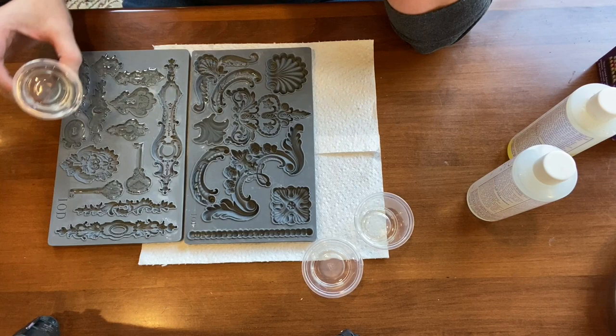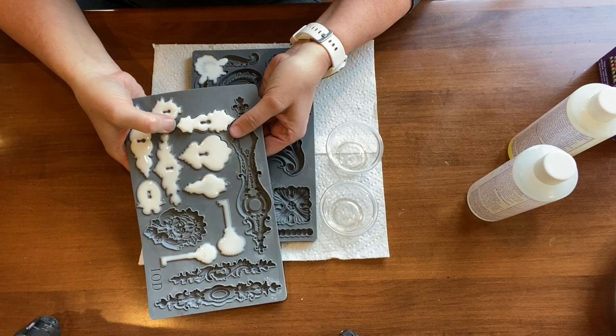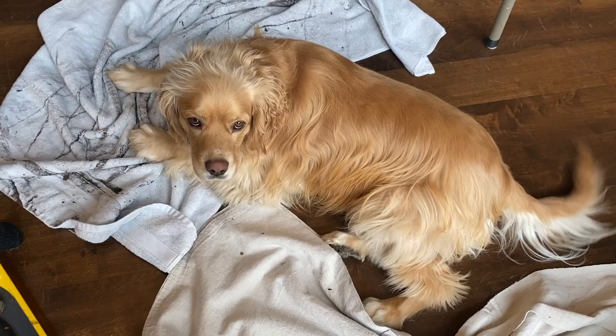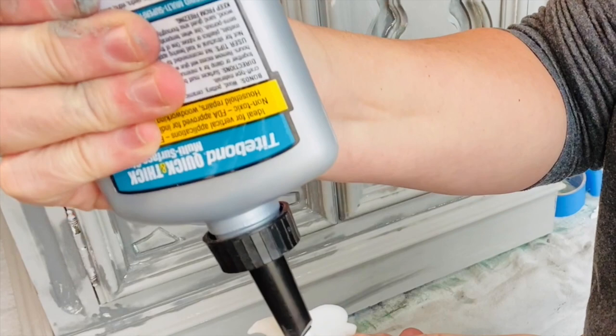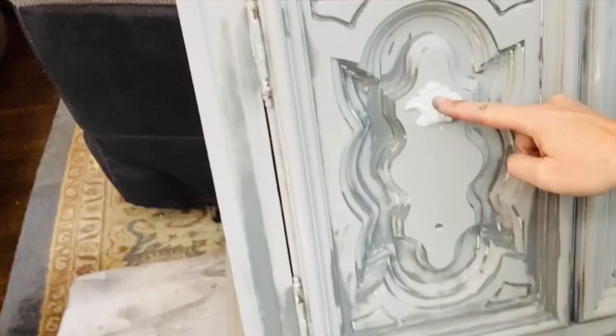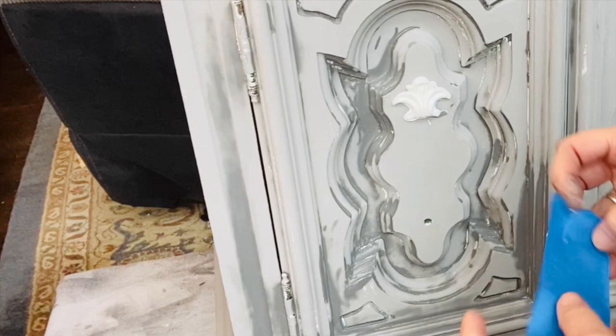The first mold I'm using on the right is called Classic Elements. I just pour those in and let them harden — it takes about 10 minutes. You can see this is in fast-forward motion, but you can see them turn white as they dry. I kind of test it to see if it's ready to come out, then turn it over and roll them out. I use Tape Bond Quick and Thick glue on the molds, spread it around making sure it gets to the edges, then put it in place and use some painter's tape to lightly hold it on. It dries very quickly, but since this is on the side of the piece of furniture I didn't want it to slide down, so securing it with painter's tape works well.